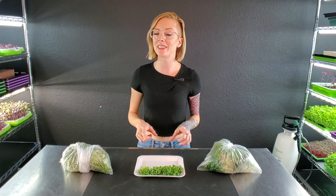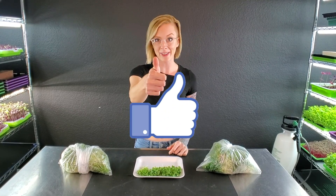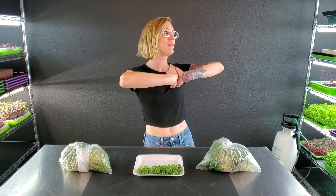I just got done harvesting all four of our trays. Before we get into those harvest weights — it really does help out our channel tremendously if you hit that thumbs up button, and also hit that subscribe button and notification bell so you get notified anytime we release new videos. So let's go ahead and get into the harvest weights.